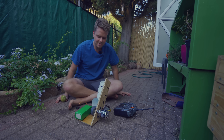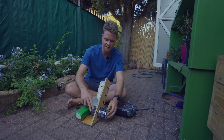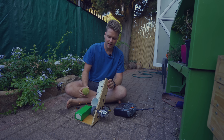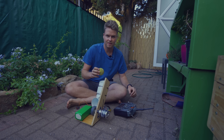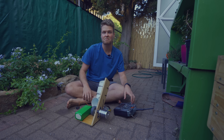I've got everything set up. I've got a battery for it, a controller to change the speed of the motor, and a tennis ball. So I'm going to try for the first time — let's hope it works. Not too bad.